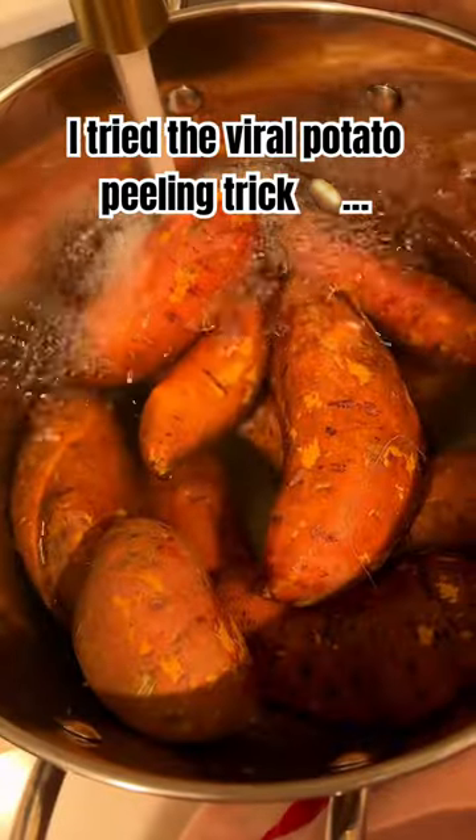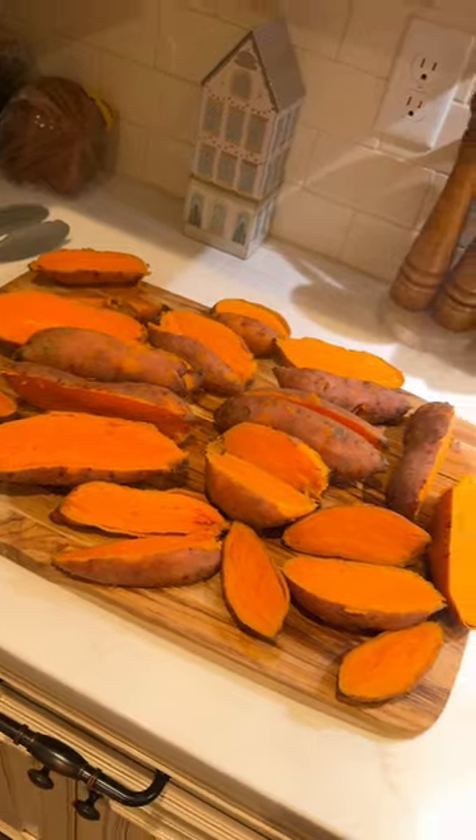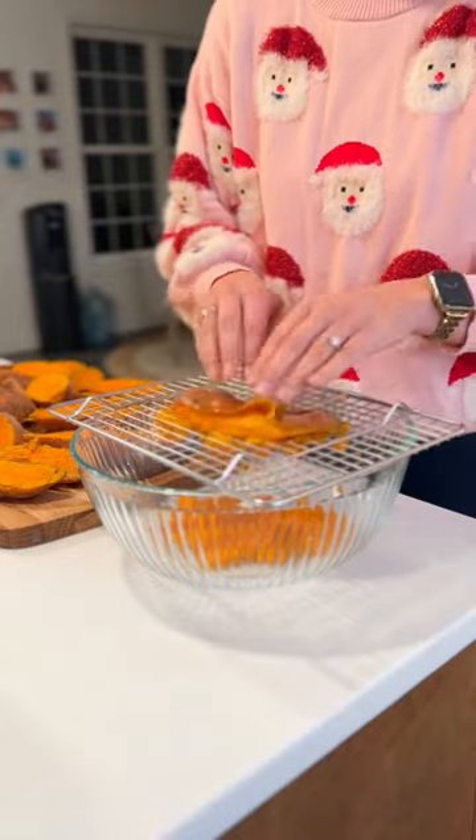I tried the viral potato peeling trick for Thanksgiving, and it made me think why I didn't think of it sooner. You boil and cut the potatoes in half. Then, this magic tray from Amazon is what went viral. You press the potatoes on the tray and then peel the skin off.